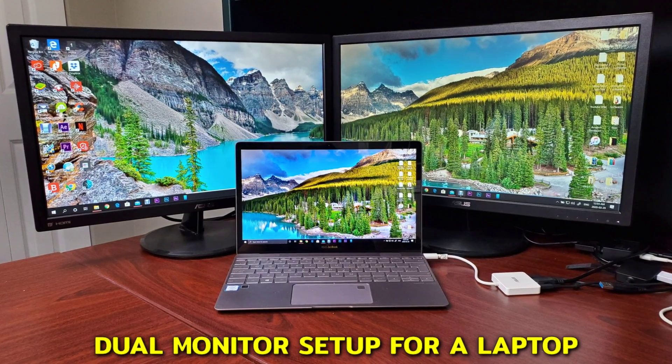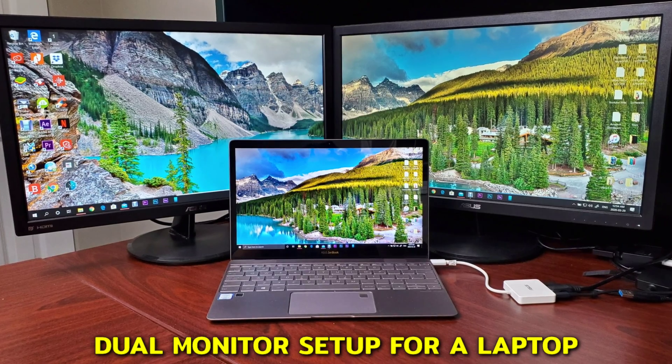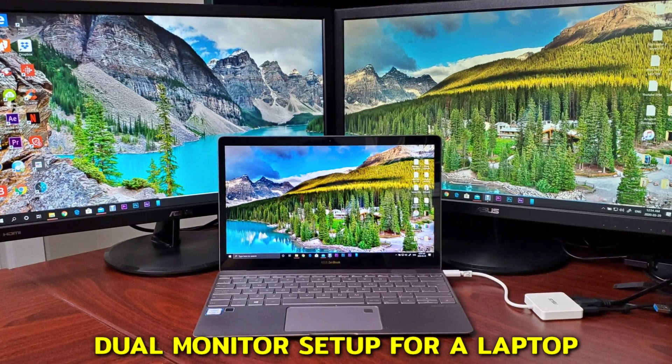Hello everyone, welcome to our channel. Today I'll show you how to easily set up a dual monitor system for a laptop with a single USB-C port, which is the case with most slim laptops nowadays.